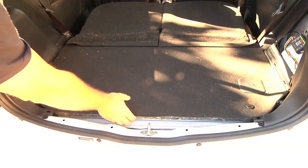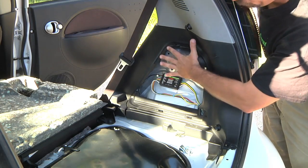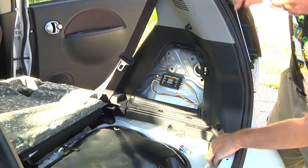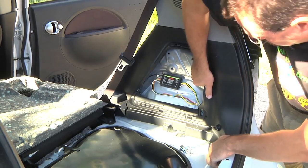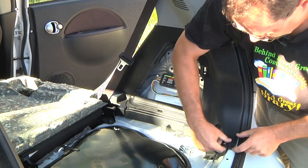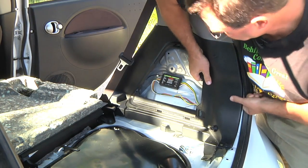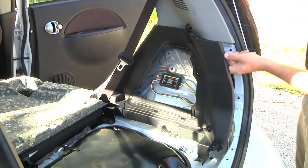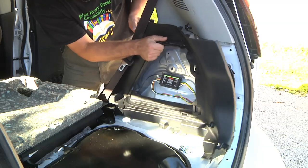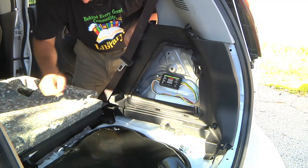I'm just going to flip up the back cover here and get that out of the way. For this piece here, you basically just pull it away this way. There's about four plastic snaps in here. You have to pull up down on this corner and then kind of pry away around here. Just kind of give it a little pull, then away from this door frame. Keep track of any of these little white plastic things if they pop out.